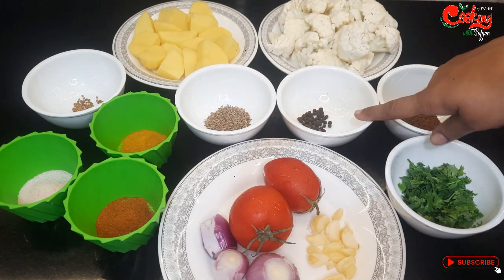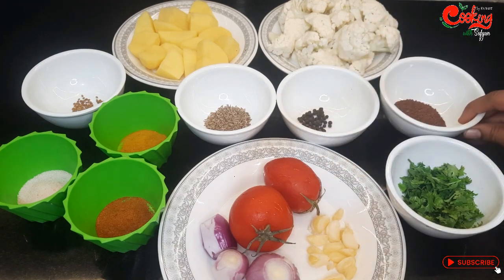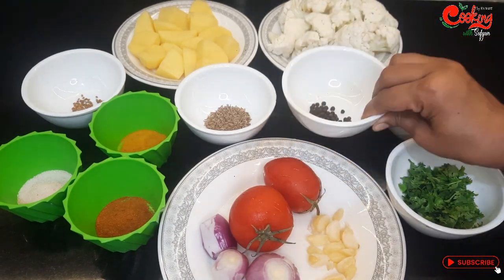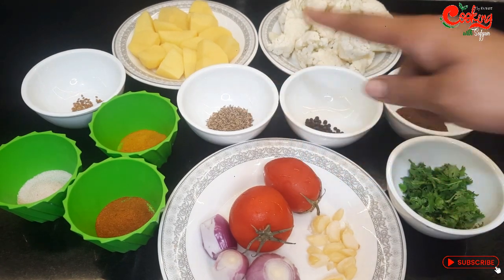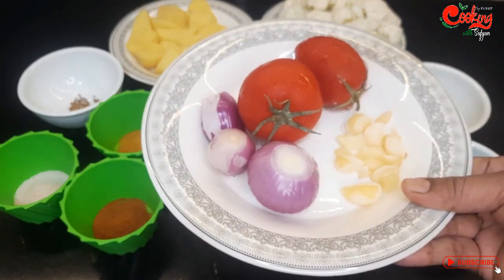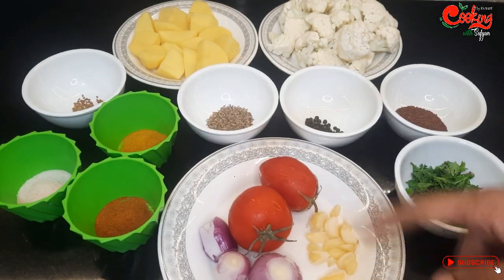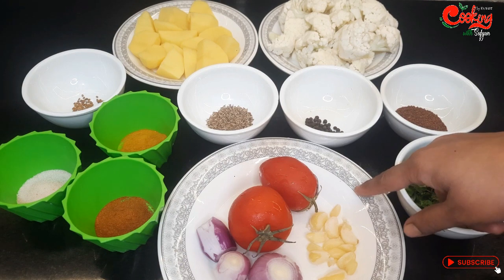مسالوں میں میں نے یہاں پر زیرہ، کالی مرچ اور سرسوں رائی دانا لیا ہے، ایک کھانے کے چمچ۔ ہاف ٹی سپون کالی مرچ لی ہے، کالی مرچ کی مقدار کم رکھنی ہے۔ ہاف ٹیبل اسپون ثابت زیرہ لیا ہے۔ یہاں دو عدد ٹماٹر ہیں، پیاز لی ہے اور لہسن کی کلیاں لی ہیں۔ ان مسالوں کو میں یہاں پر پیس کر ریسپی میں یوز کروں گی۔